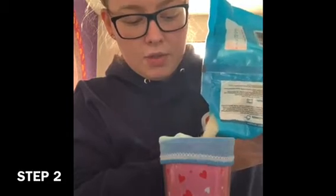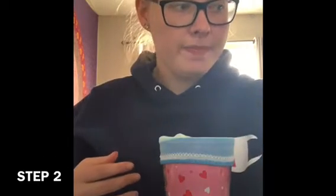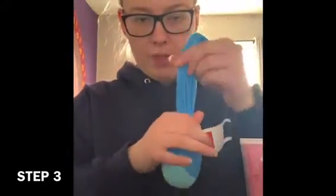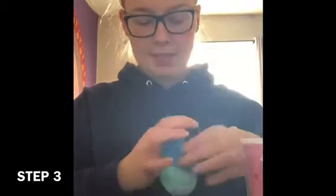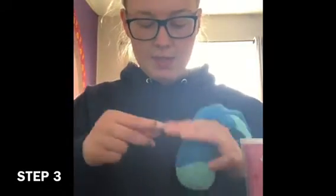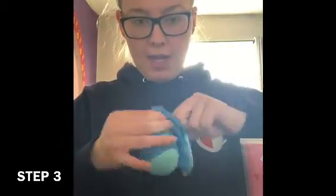You just want to pour some in — not too much — just enough to make your bottom. Once you have your rice in there, take the sock off of the cup. Pull it down to make it nice and tight, then take your elastic — any size, I just have the small ones — and tie it around.